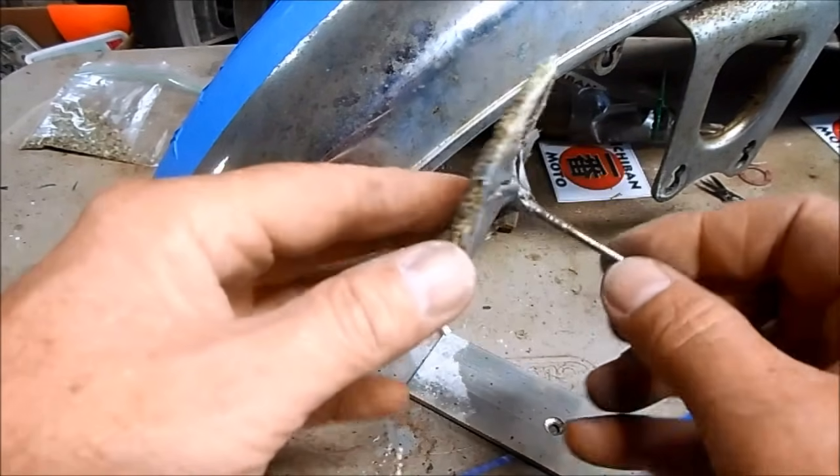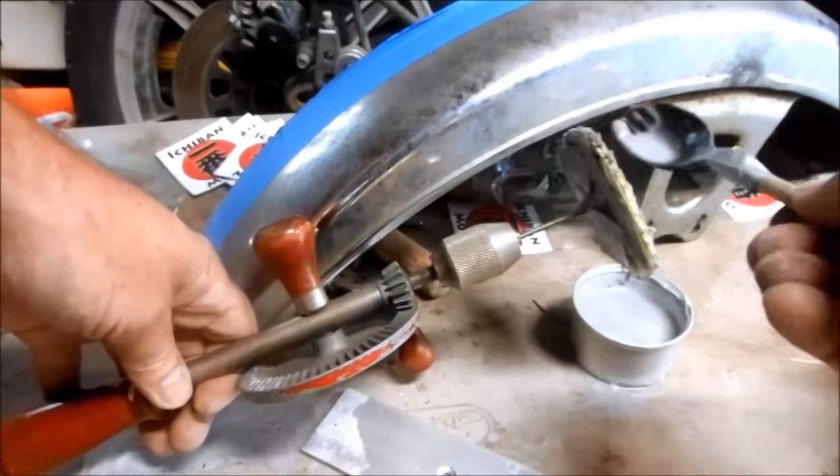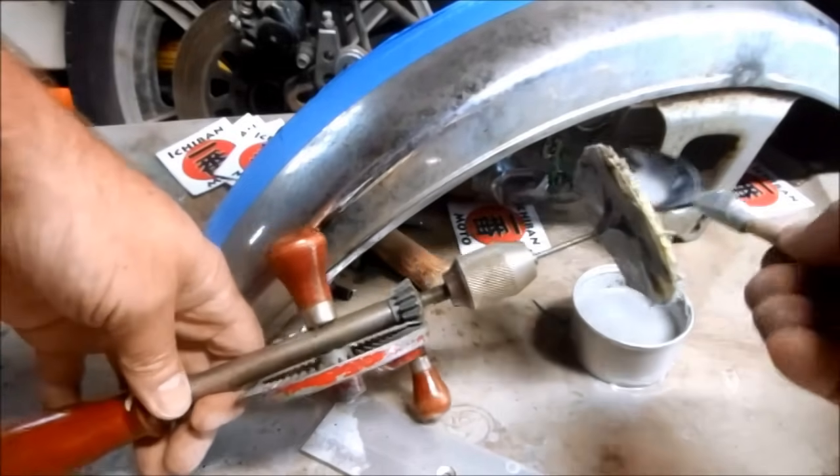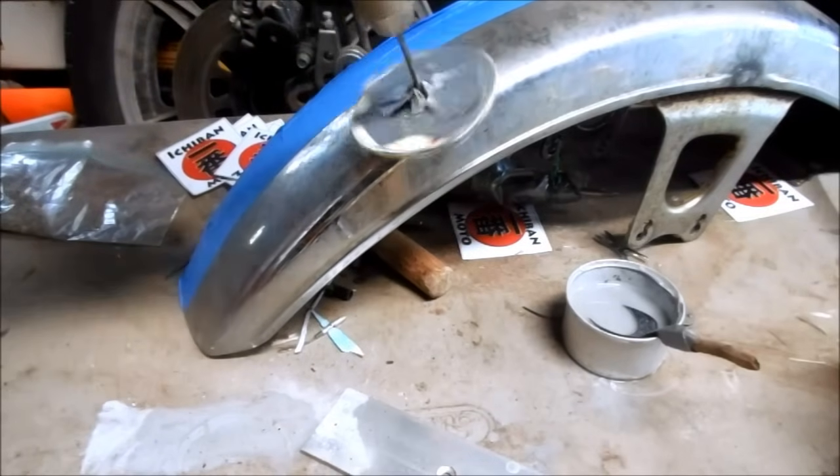I'm going to use my polishing pad and chuck it up in my drill, then soak the polishing pad in this solution. I'm not going to use very much pressure.